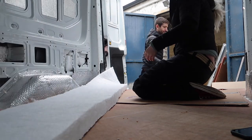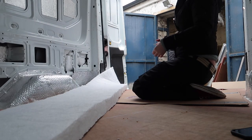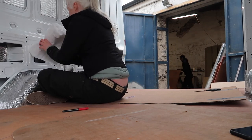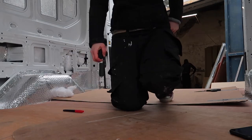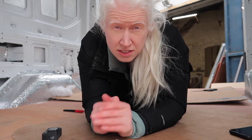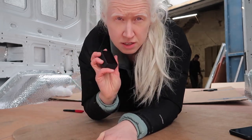Ready to go. I'm pretty much just going to be cutting dodo fleece for the rest of the day. Let's go.